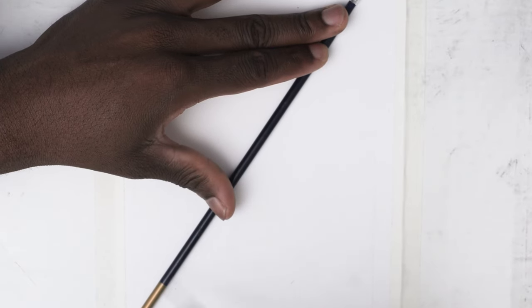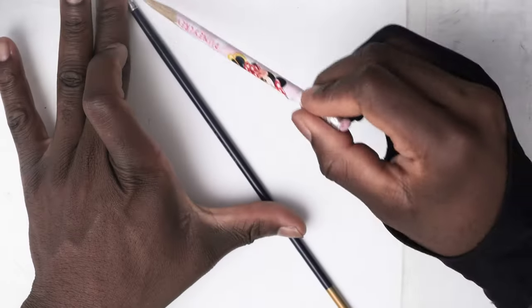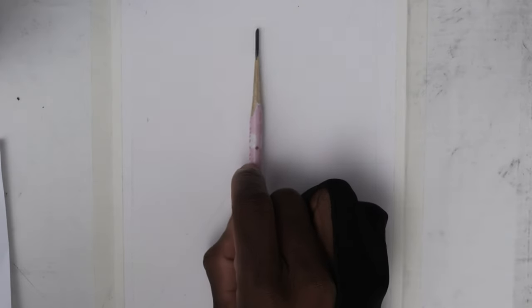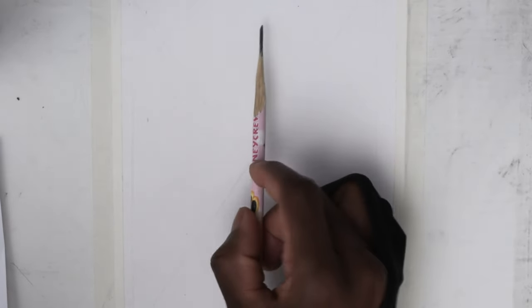My name is Jaja and I'm glad to come your way with another video. In today's video I'm going to take you through the basic stages of my charcoal drawing, so let's get straight into it.